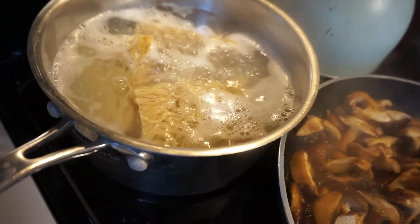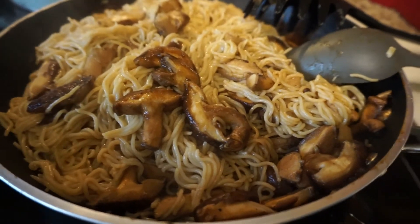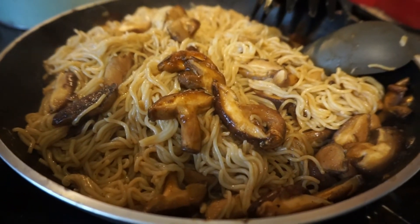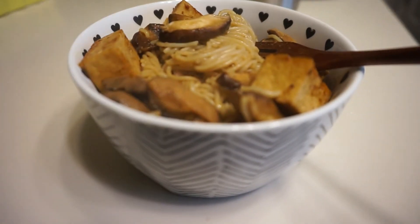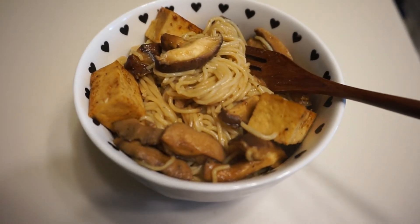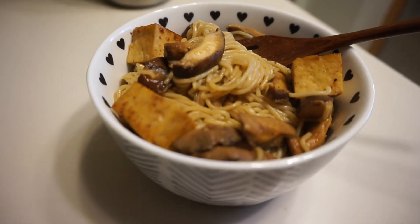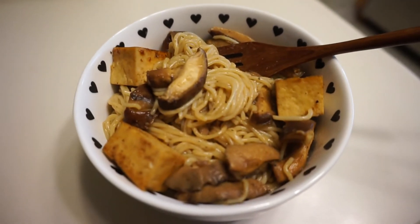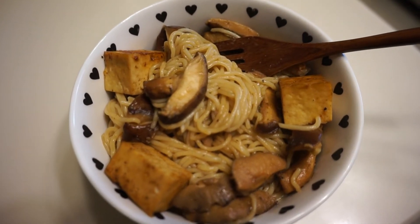I'm adding in the garlic powder and onion powder like I talked about — and that's pretty much it. When the noodles were done I transferred them to my pan and gave everything a nice mix. Then I splashed in a little bit of teriyaki — just make sure your teriyaki is vegan and oil-free. I don't like a lot of sauce on my dish, but if you do, add more. I put a splash of teriyaki and a splash of tamari, and that's pretty much it — that is my dish.